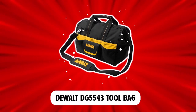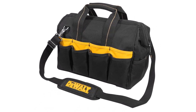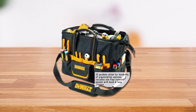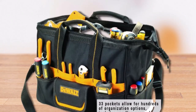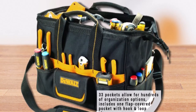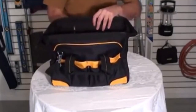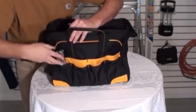DEWALT DG5543 Tool Bag. DEWALT is another reliable brand with outstanding products for electricians and homeowners. The DEWALT tool bag is made for electricians as it comes with several pouches, and it is sturdily constructed. Featuring heavy-duty poly-fabric construction with 33 pockets, this is one of the best electrician tool pouches on the market. With 33 pockets, the user can keep all of their electrical tools organized and straightforward to access when they need them.